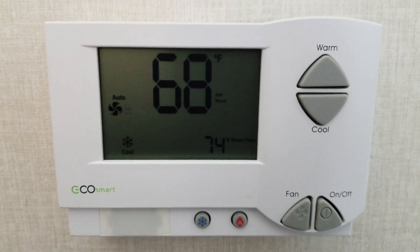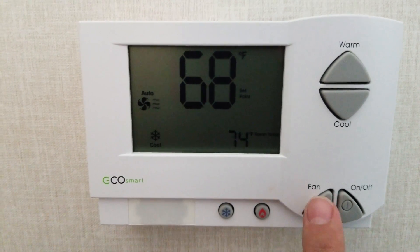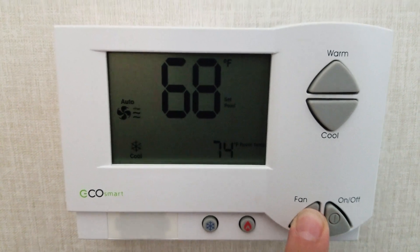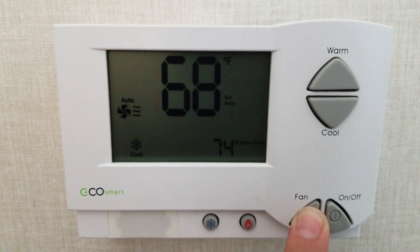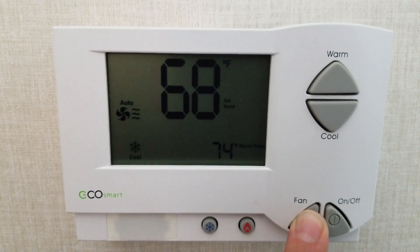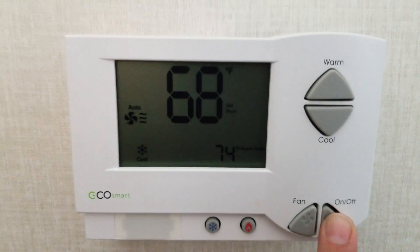What you do is hold the fan button for 10 seconds. After 10 seconds, release and press the on/off button one time, and it will get you into this menu.